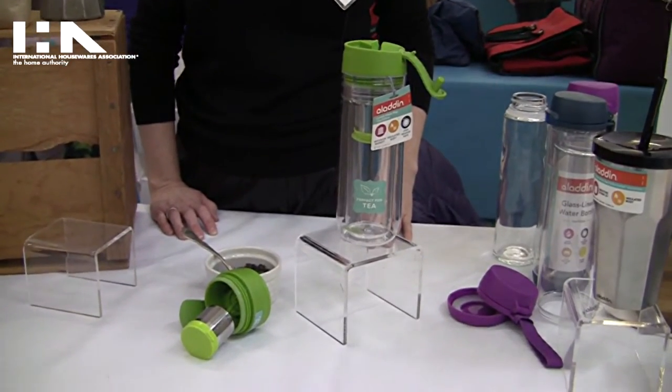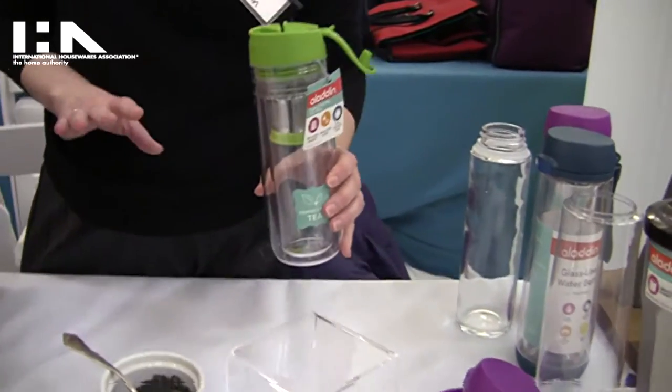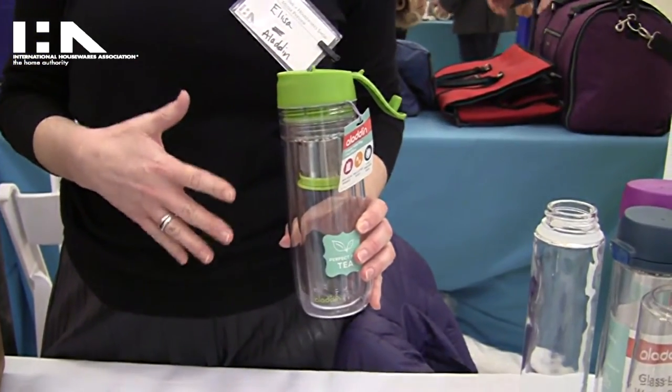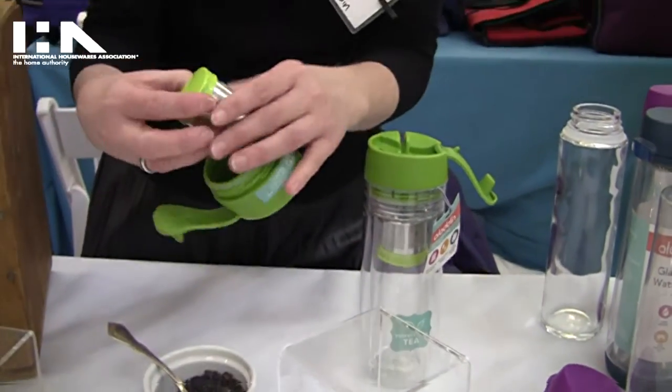Hi, my name is Alyssa and I'm with Aladdin. Today I'll be talking about our new custom tea infuser. This is a relatively new item on the market — it's actually a way to steep your tea on the go for loose leaf tea. It's really hard to find those out on the market, so this is the steeper.